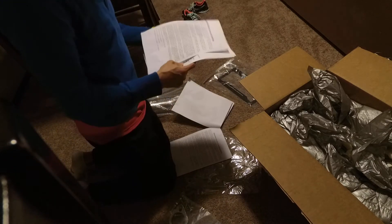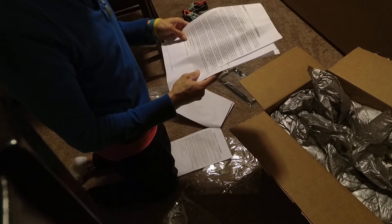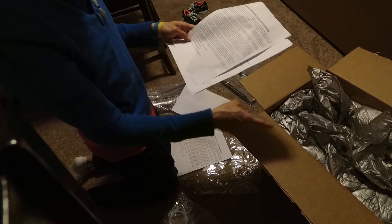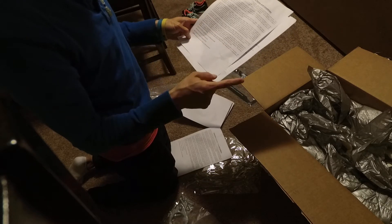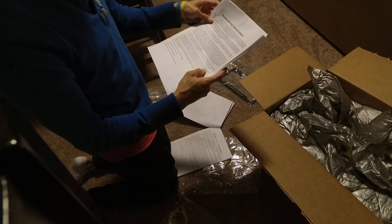For return purposes I gotta keep this box. All returns must be approved by Motordyne with an RMA number. All returns must be in the original box. No returns on used or damaged products. All non-defective returns are subject to a 20% restocking fee.